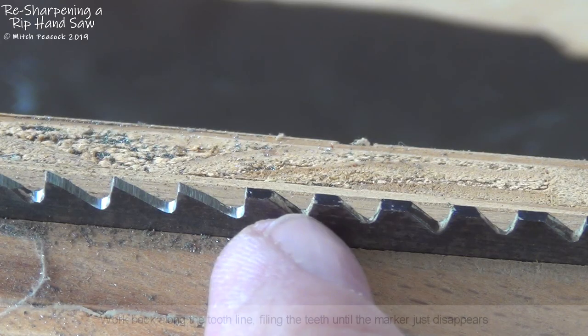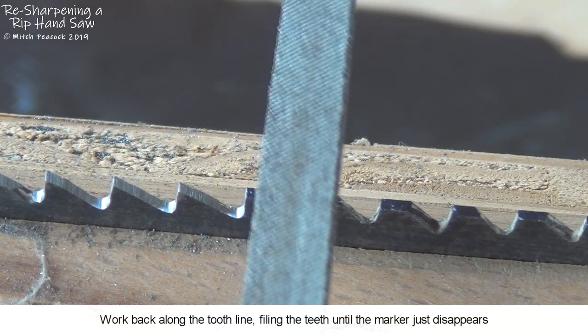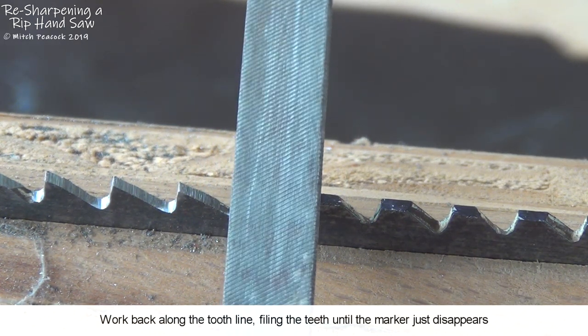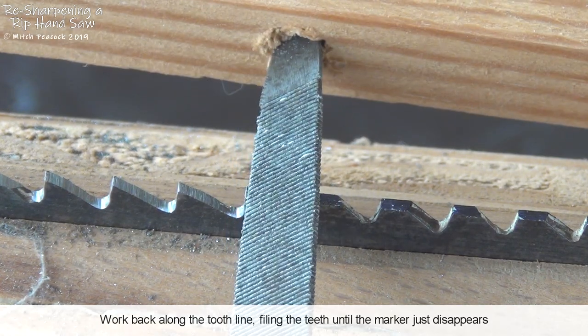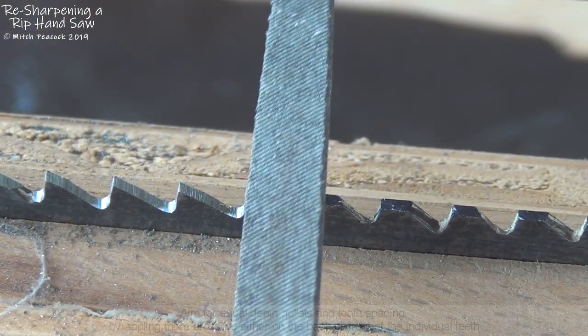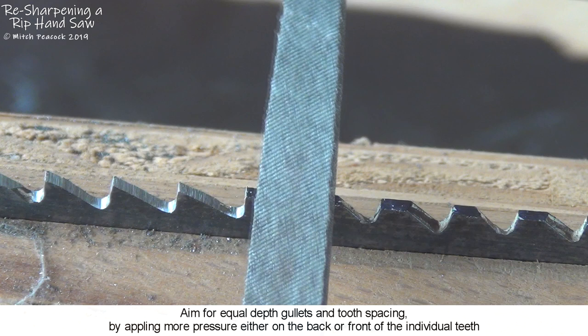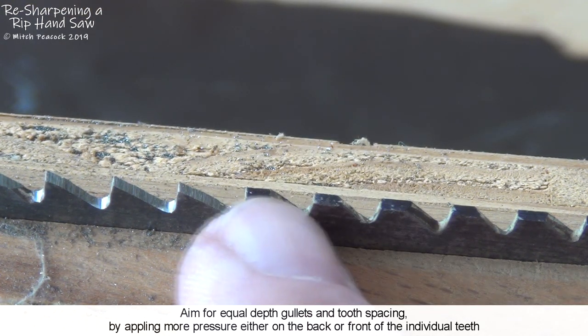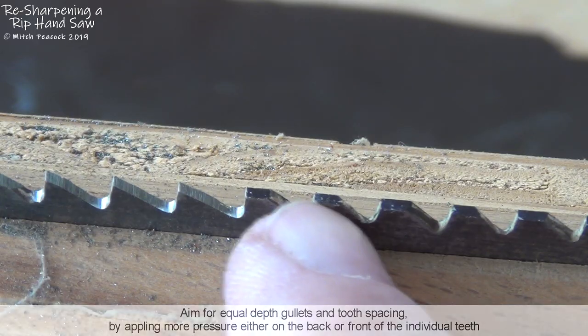Work backwards along the saw plate, filing between the teeth until the permanent marker on the tooth nearest the front just about disappears, and then move on to the next gullet. By applying more pressure to either the back of the tooth or the front of the next tooth, you can actually move the position of the teeth a little bit along the tooth line.